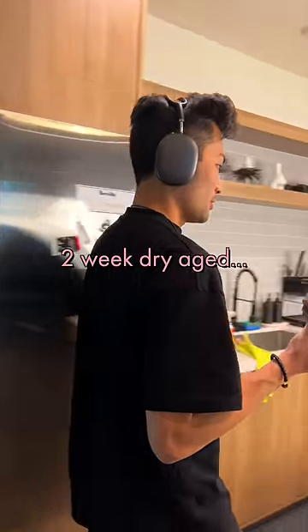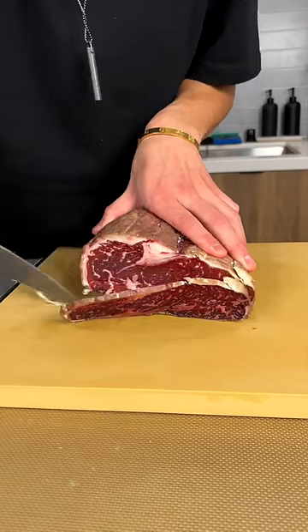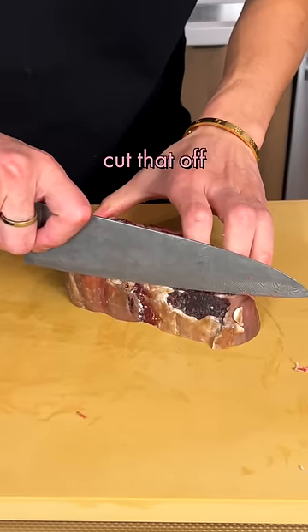Let's make a steak. The chewy dry edge looks crazy — I'm gonna trim off this pellicle with two fingers. See that black bit? Flip that off.